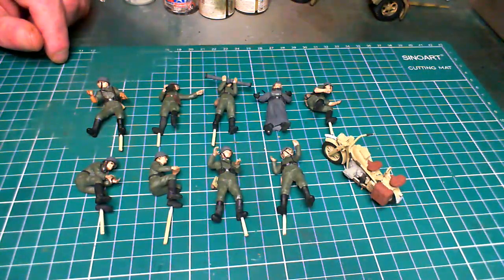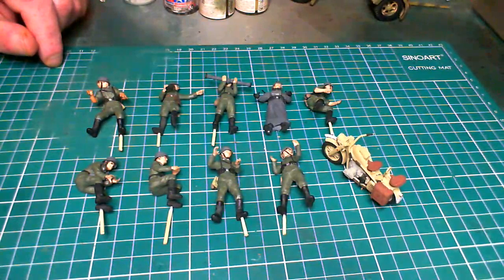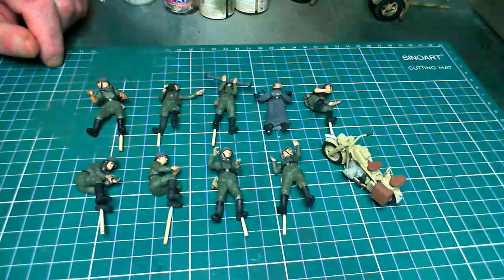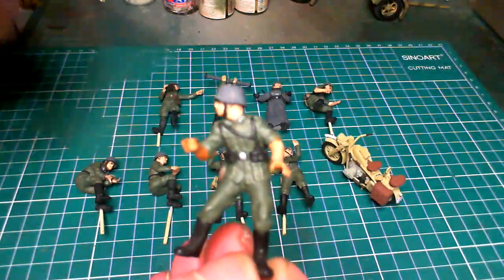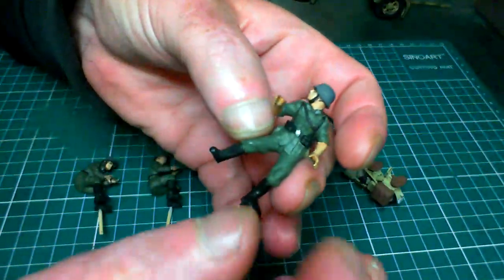I find if I just take my time and use a nice thin brush — I use a size zero-two brush on the details and a size one brush on the main colors — and not too much paint on the brush, that's the thing. Just a little bit. You might have to do even a strap going across his chest in two dips of paint.